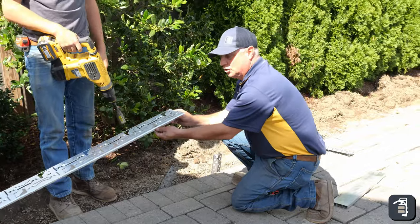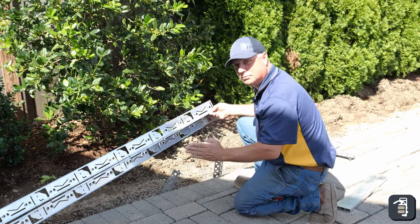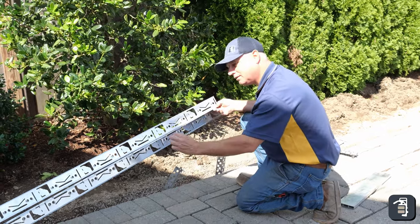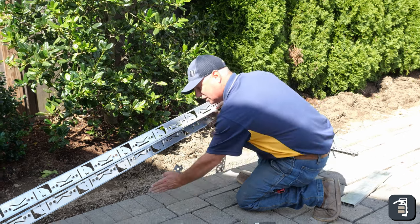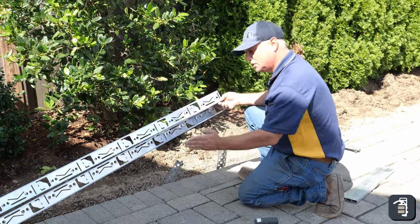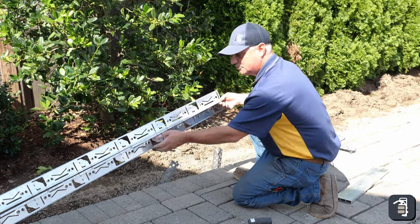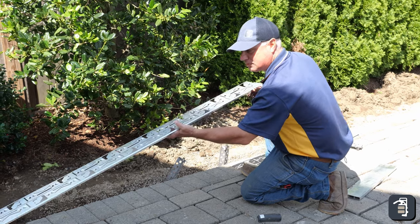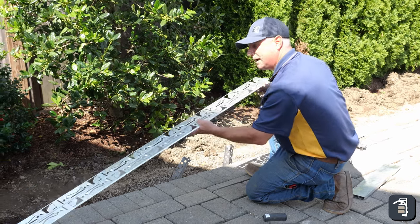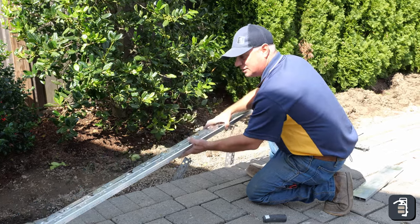I'm using the aluminum here — two pieces together — that's going to give me the gap that I need. This is permeable, so we need joint fill to lock it together. Anytime you want interlock you need joint material to space out paver to paver to help with that interlock, and that's what I'm using the aluminum for as a spacer. On a nice straight section like this it keeps my cuts and my line nice and straight as we continue on with the edging.